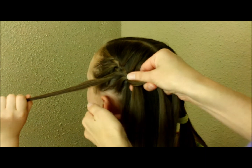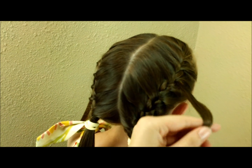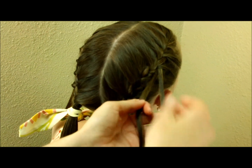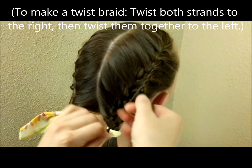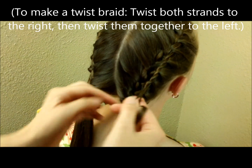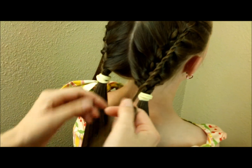I'm going to continue this down until I get to the very bottom. Now that I have both of those sides braided, I'm going to take these strands that I left out and braid them. I'm just going to do twist braids because they are quickest for me — if you want to do a regular three-strand braid you can — and I'll braid both of these down to the very bottom and tie them off with a clear rubber band.